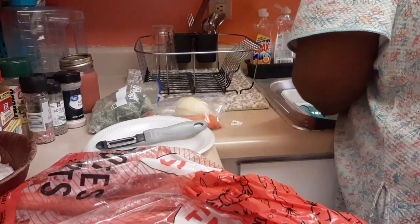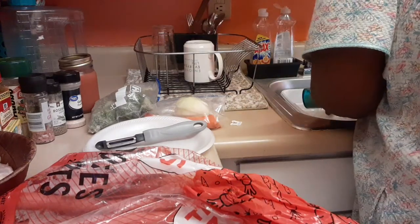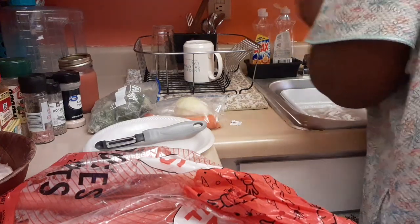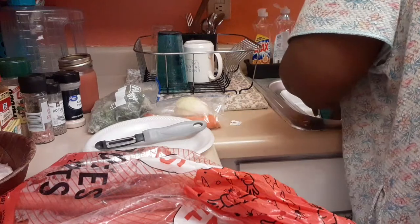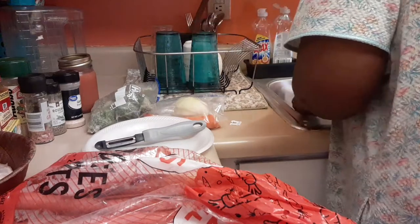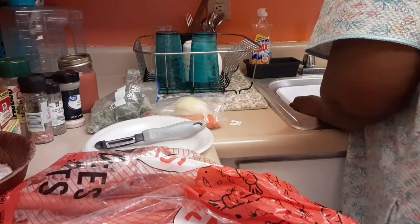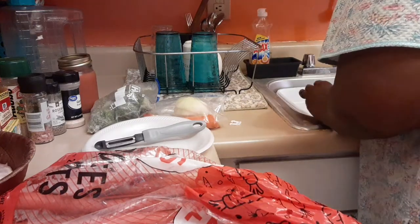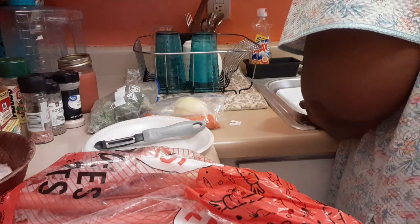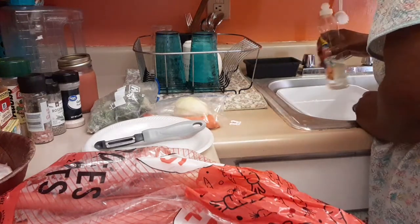So how have you guys been doing this morning? I'm just gonna clean these cups real quick and put them over here. Oh, I need another bottle of dishwasher liquid from the closet — I'll get it though. Just put that right there. Got my bleach — can't forget the bleach.